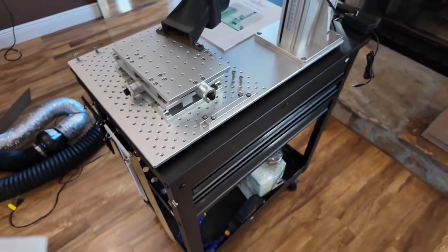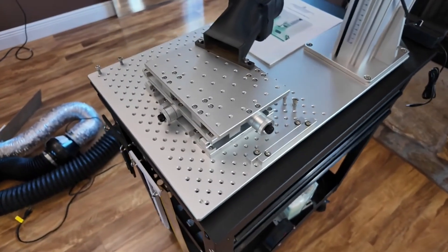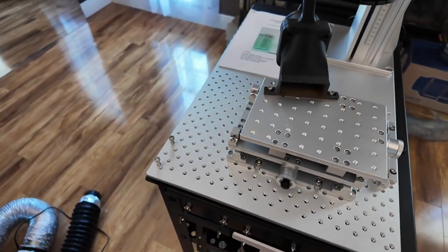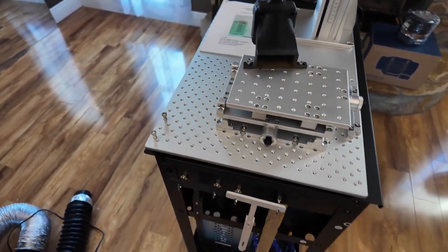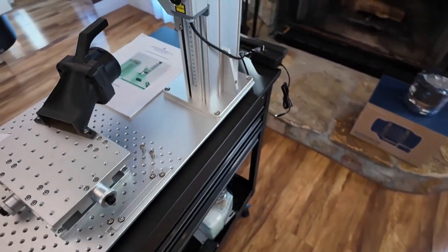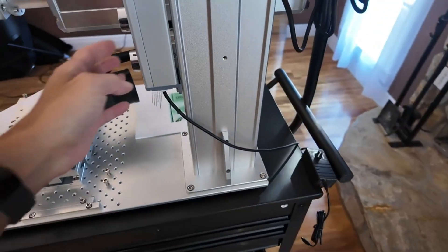Again, great service — they're going to take care of you both before and after the sale. The shipping is really fast; it took about 10 days from the time I ordered until it was at my front door. It does include a three-year warranty.